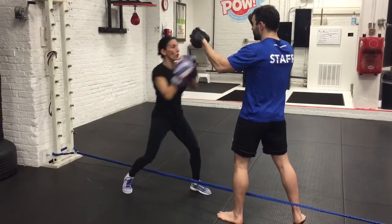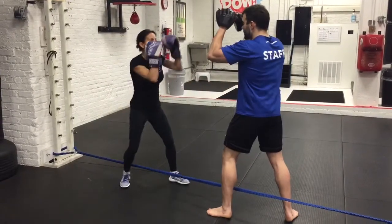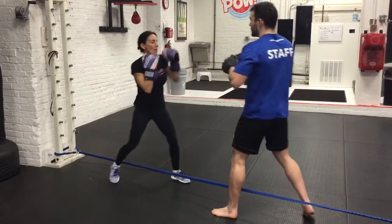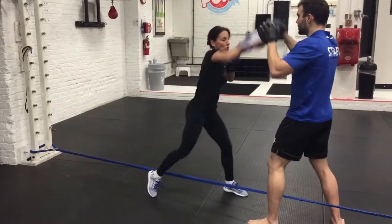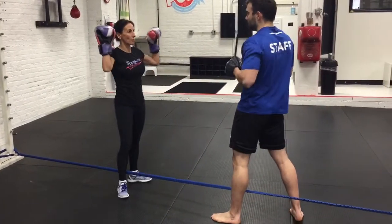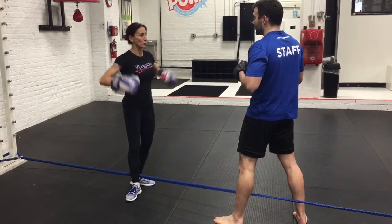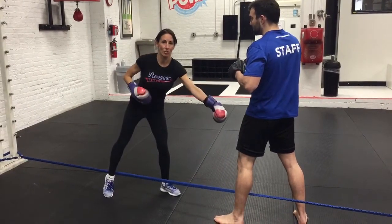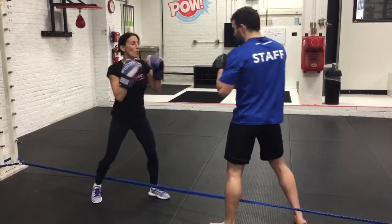I'm essentially just going to work on a basic one-two. He can back up. It also makes the student more aware of their feet, so they kind of stop this lazy application of holding them in this up-and-narrow position. Then they maintain their stance, which should be their fighting stance or the same stance line, and he can move me back.